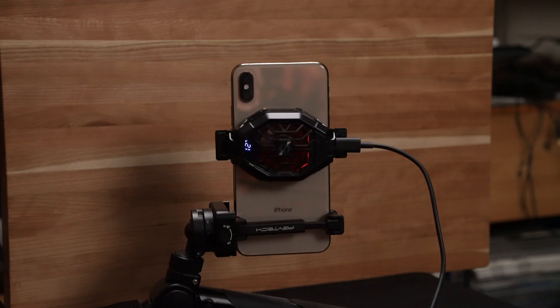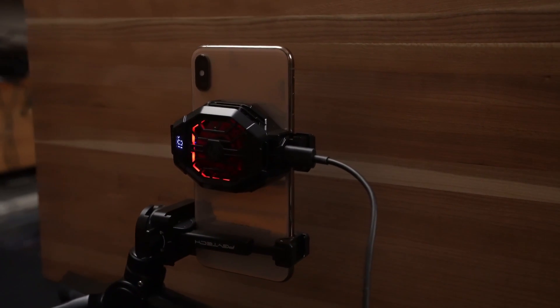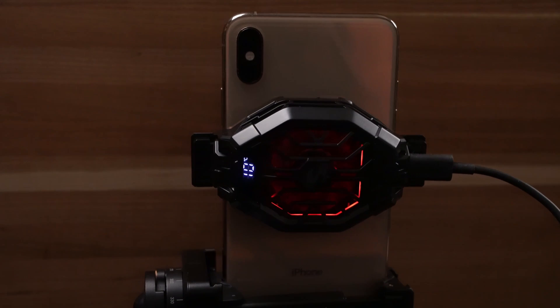You can get these for under $50, and they come in different versions with either clamp or magnetic mounts depending on how new a phone you have. I'll put a link to this one in the video description, but any model should work fine.